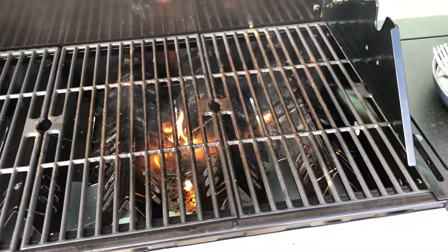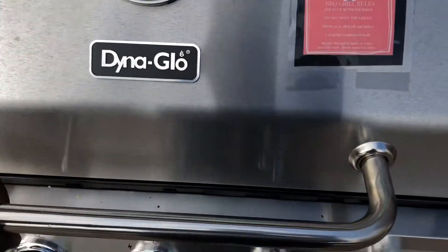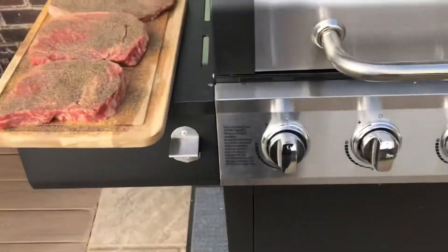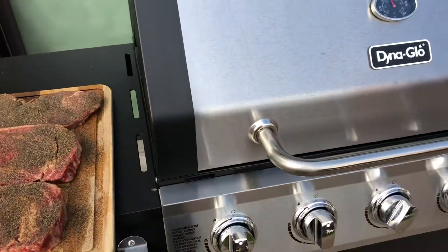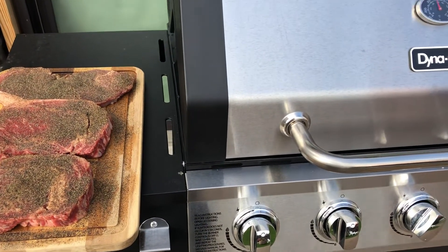Let's open it up — it's looking good, yep, that's how I want it. I'm gonna do some nice fire-grilled steak. I gotta wait a bit, but just give me an update.